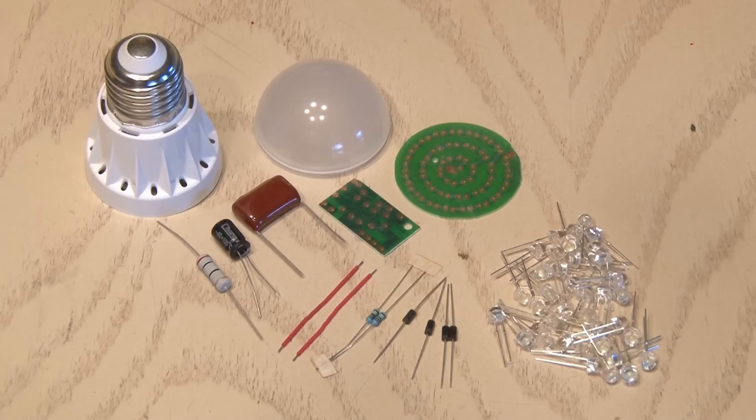I know you can just go to the store and buy an LED light bulb. That's not the point of this video — as in most of my projects, it's educational. It teaches you how to build a cool light bulb on your own. That's the point.